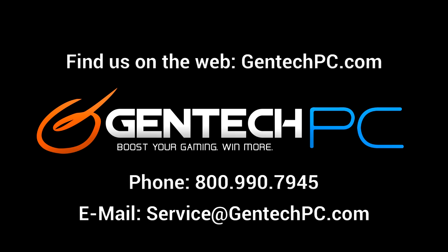Once again, this was Gentech PC, and we'll see you next time.